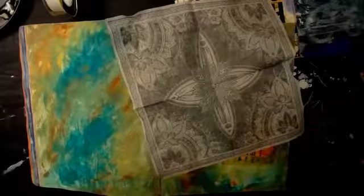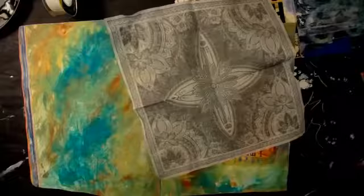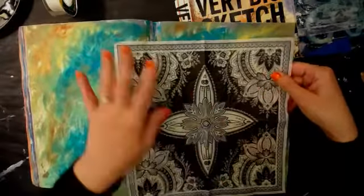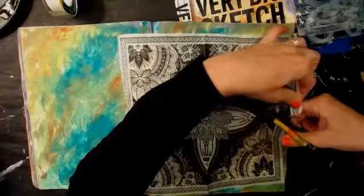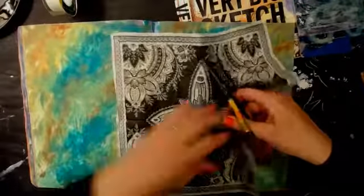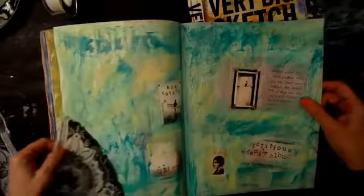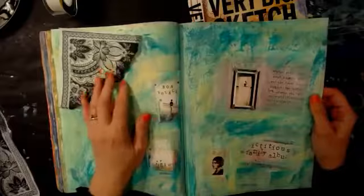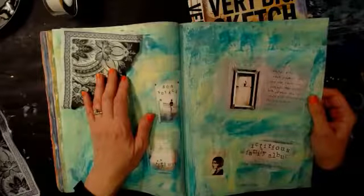I forget who told me or where I saw that — Gene. Okay, it was Gene. The tape just pulls the layer right off. Like this — then you can use bits of it or parts of it or the corners. You can add this to your journal. I like to tear more than cut because when you put the paint over it, it blends better. Always listen to Gene.